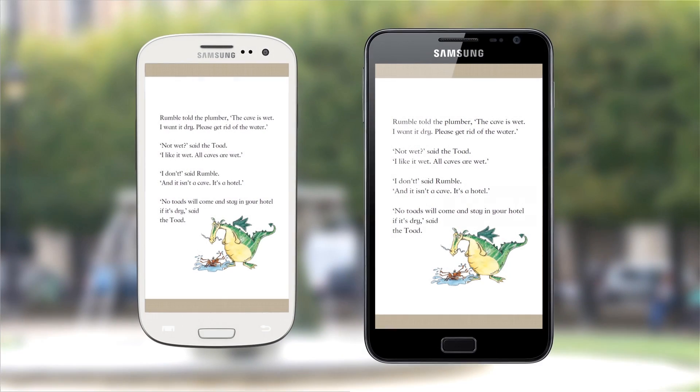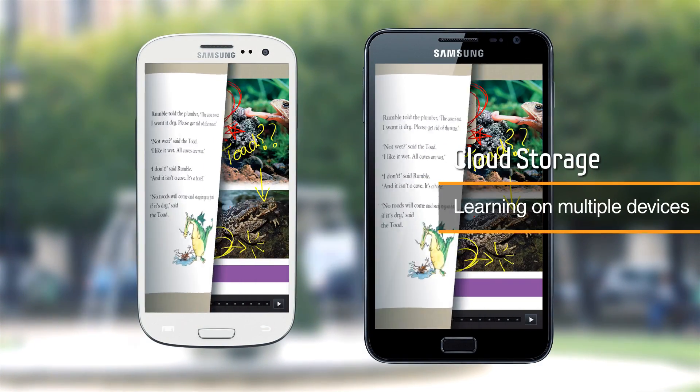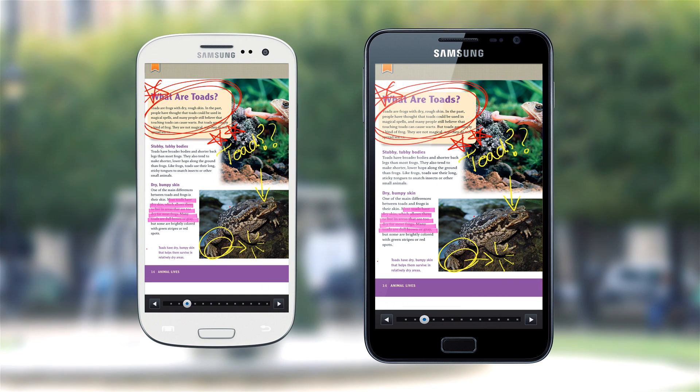Learning Hub's cloud database lets you access memos and bookmarks, manage your study schedule, review assessments, and learn on multiple devices.